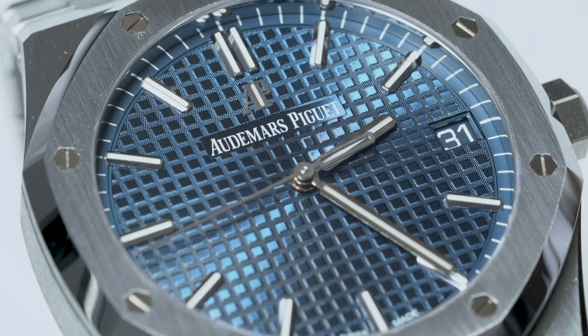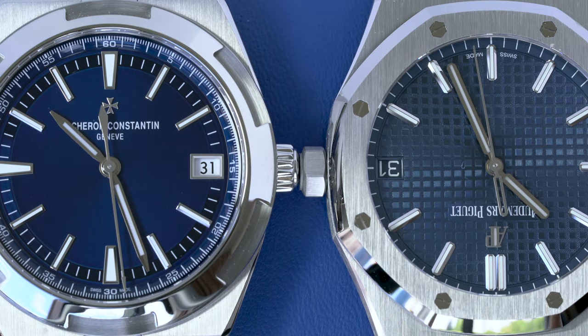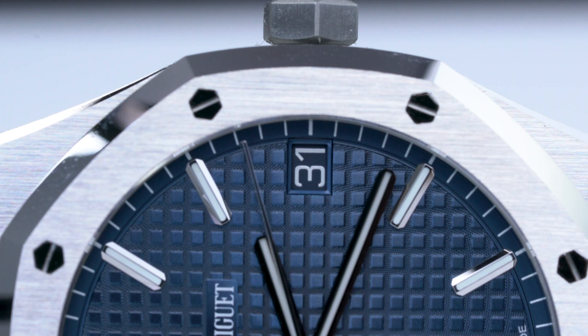On the dial side, finishing and design is mostly on par and comes down to preference. The key difference is the date window. With the Overseas, the date window features what looks like a Microsoft Office font on a white background. The Royal Oak integrates its date window much more seamlessly by matching the background color to the dial.